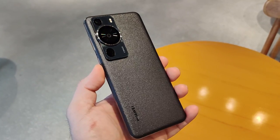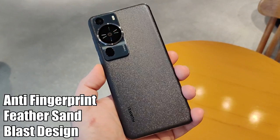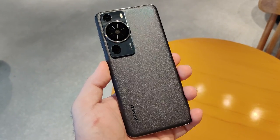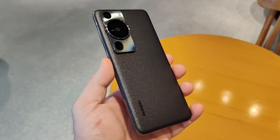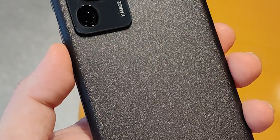Let's talk about design. My Huawei P60 Pro is color black, and it adopts an anti-fingerprint feather sand glass design. The texture on the back is super soft with a matte finish, and when you shine light on it, you can see shimmering diamonds that sparkle.